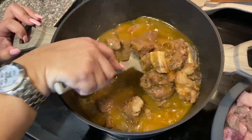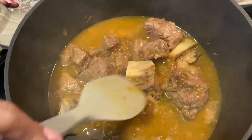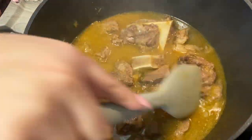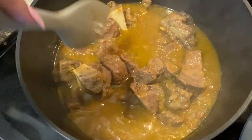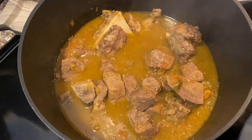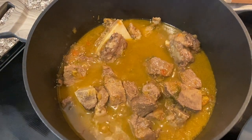This is exactly what it should look like. I have not added any water — all the juices from the meat have come out, which is exactly what we want. It's changed color, so now it's ready for us to add the water. This has been cooking in its own juices for about 15 to 20 minutes, so we're going to add the water now.